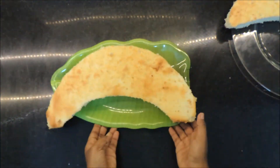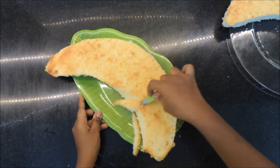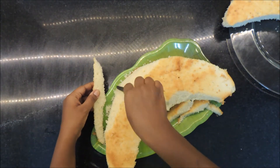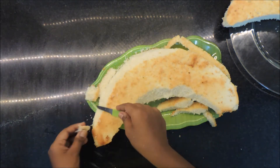Initially I thought it would look nice on a banana leaf shaped plate that I already had, but the cake was way too big for it and I had to use a larger platter. Here I'm just carving the cake to make it look more round in shape so that it resembles a banana more.